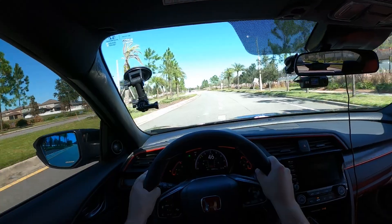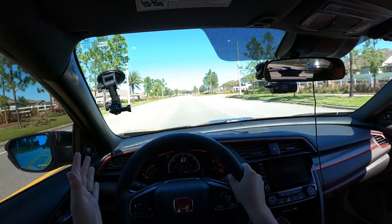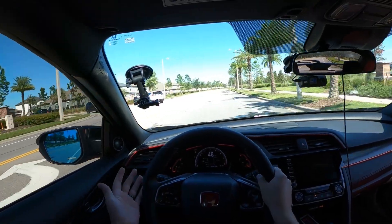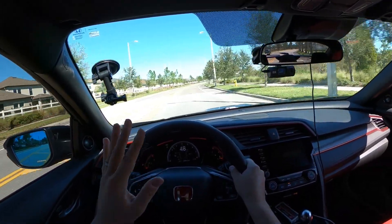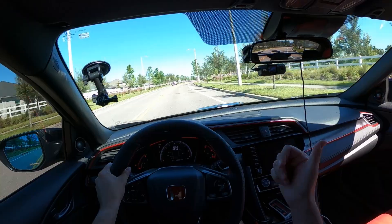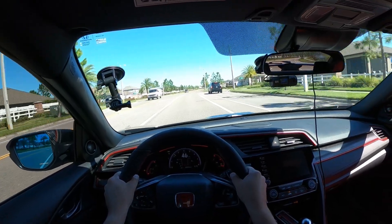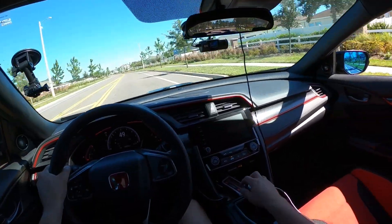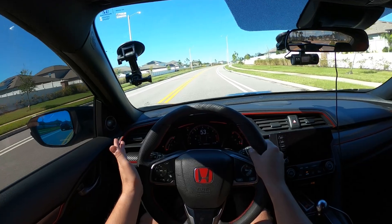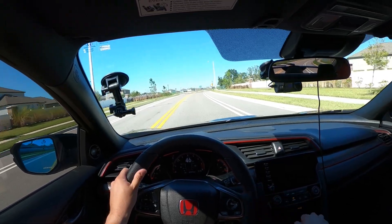It's 83 degrees here in Riverview, Florida at three in the afternoon — usually when it's the hottest. We are a few days post-Hurricane Ian and the weather is just immaculate. This is already one of my favorite modifications. My top three modifications right now: you've got to have an exhaust system on this car, the steering wheel, and probably the wheels. The shift knob will be number four.